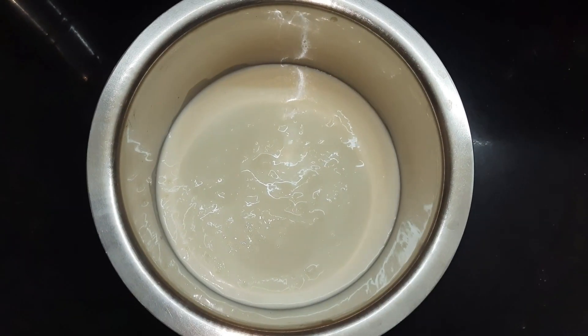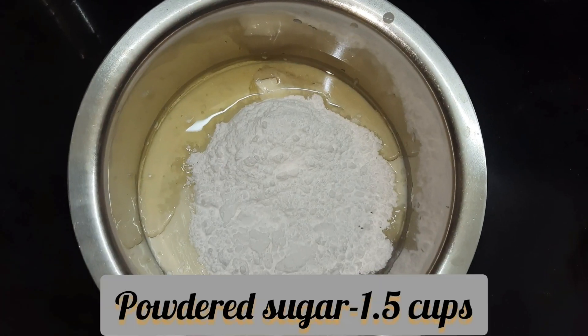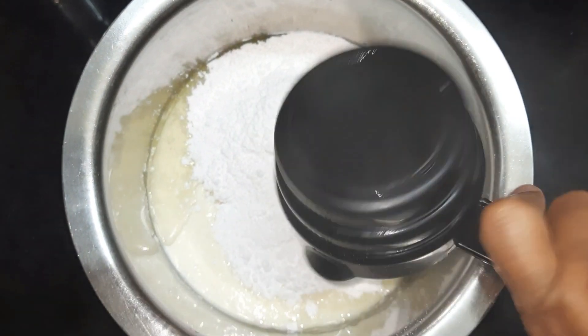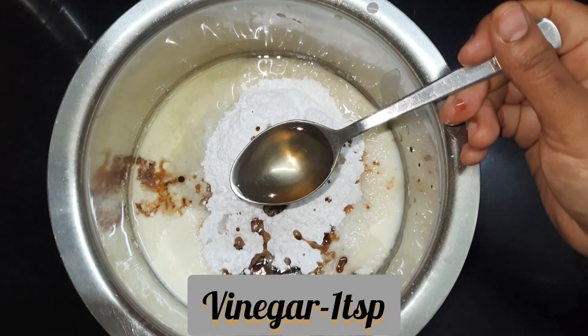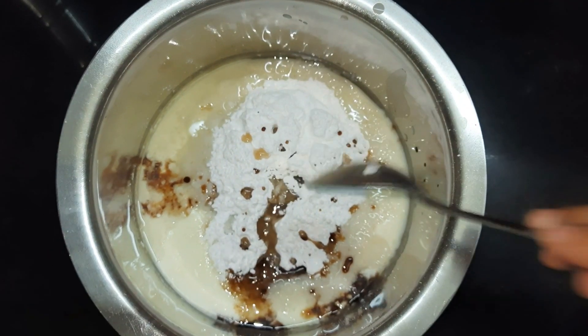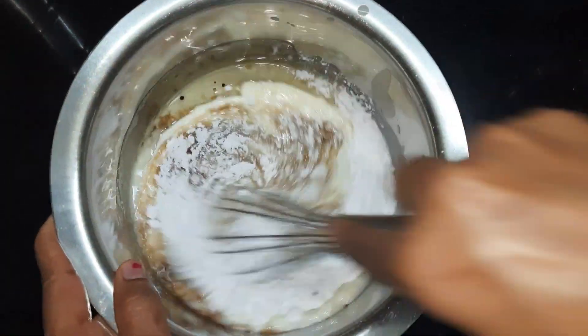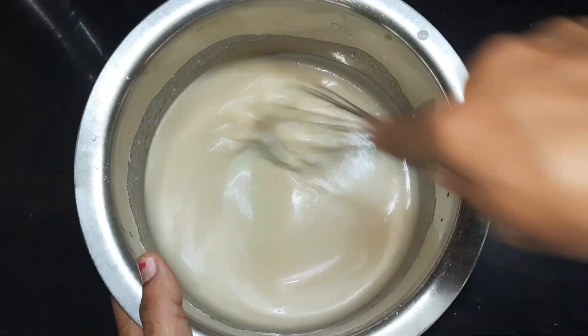Now we'll prepare our wet ingredients. I have taken curd and milk mixed in a one-to-one ratio, half a cup of vegetable oil, one and a half cups of powdered sugar or icing sugar, one teaspoon of vanilla essence, and one teaspoon of vinegar. Whisk all these together for 5 to 10 minutes and keep aside.